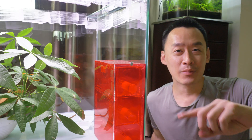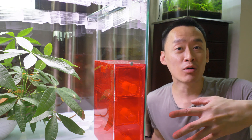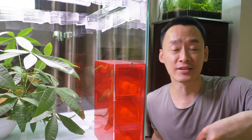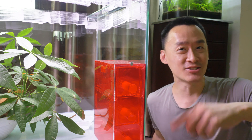Alright guys, I'm going to check back on this colony in about one or two weeks' time. Hopefully by then, the pupae would have matured and metamorphosed into the new batch of adult red ants. They will be bigger, stronger and more aggressive than the previous batch. So stay tuned guys!